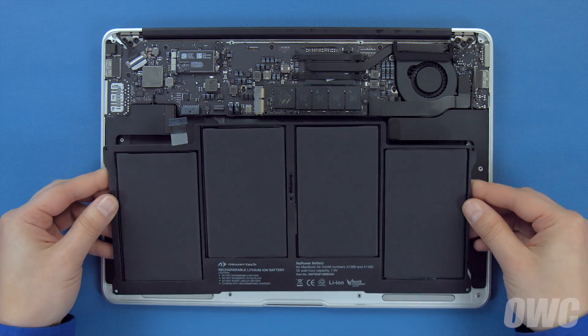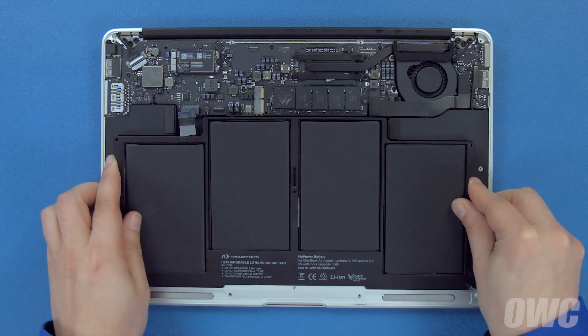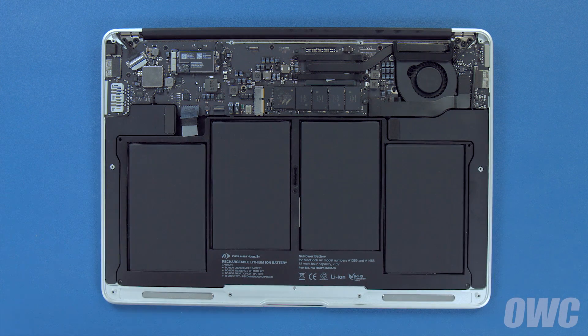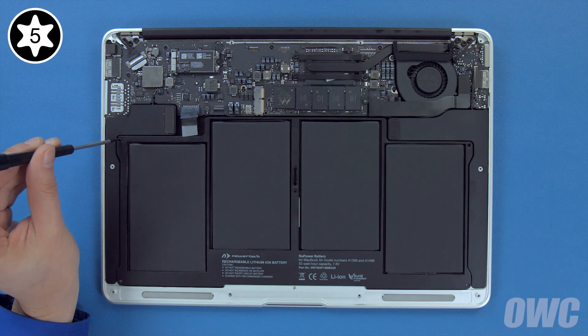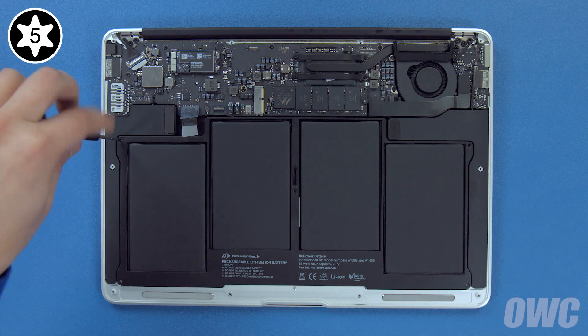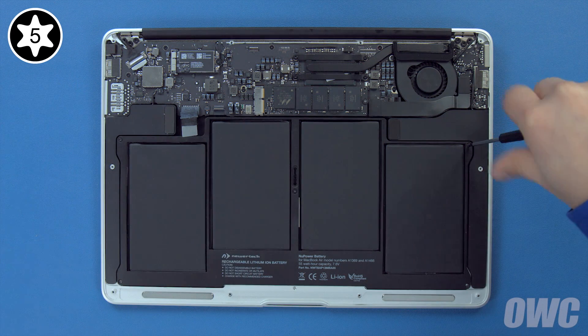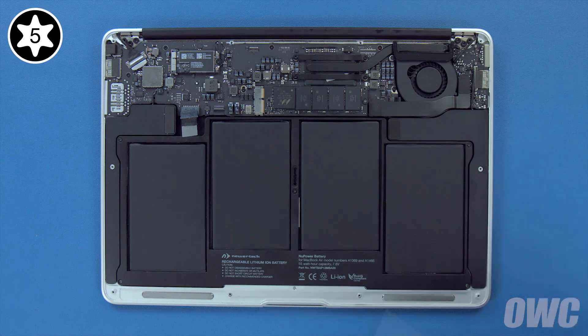Set your new battery into the MacBook Air and make sure it's laying flat. Then replace the five Torx T5 screws that hold it in, starting with the three longest in the back and center, then the two shortest in the front corners.